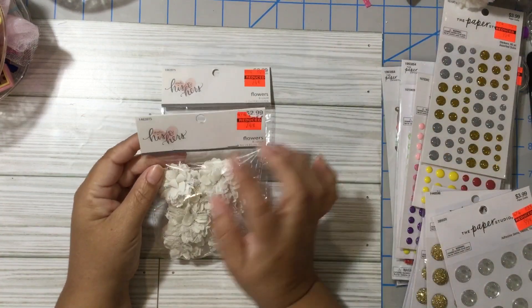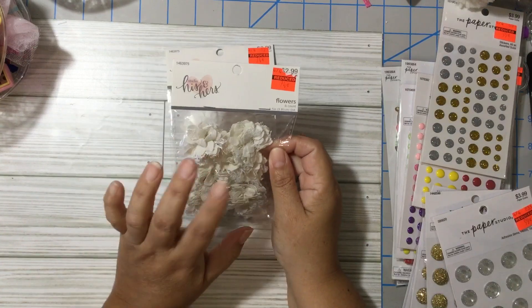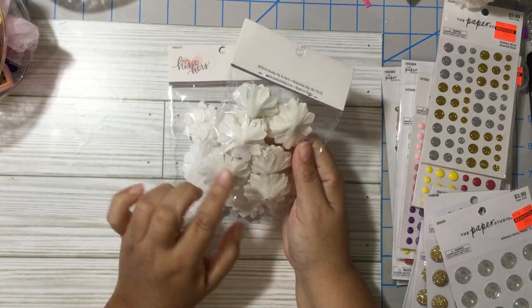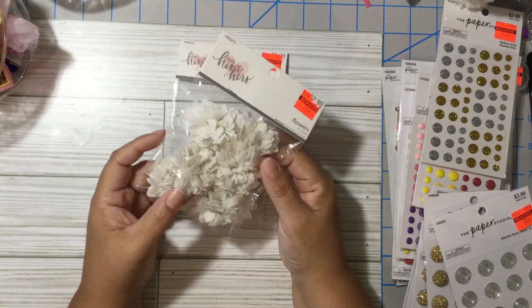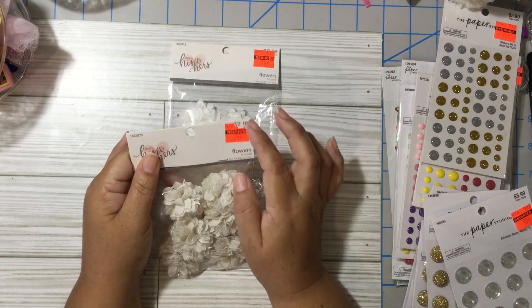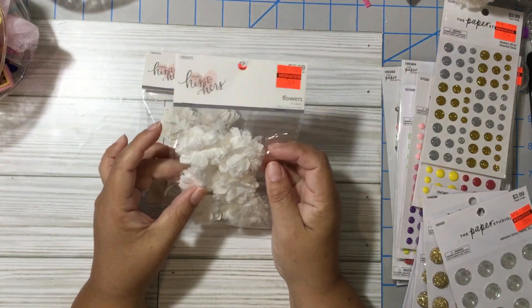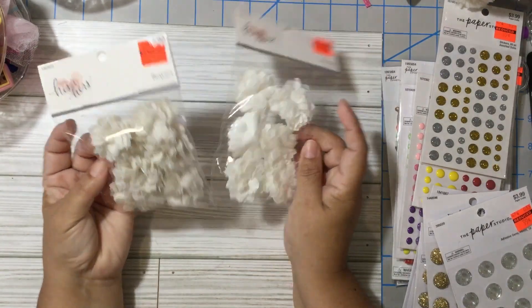Then I found these from Studio His and Hers — they're flowers, but not paper. They're made with muslin fabric and some kind of lace to create these flowers. I got these for 74 cents, regular price $3.00. This pack is an ivory color and these are white. Super cute — love them.